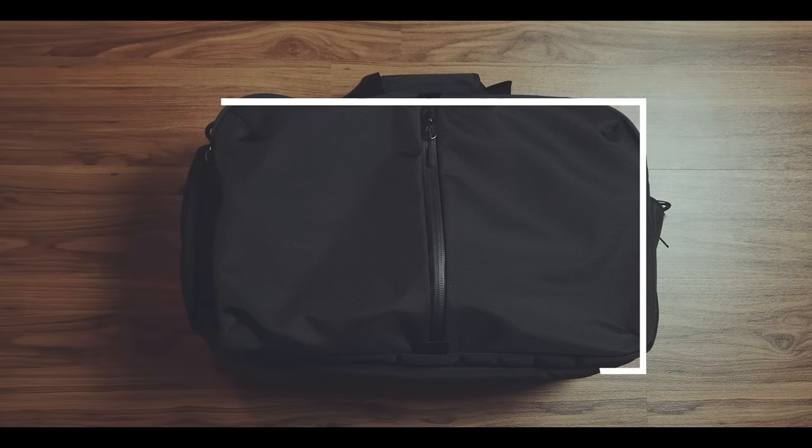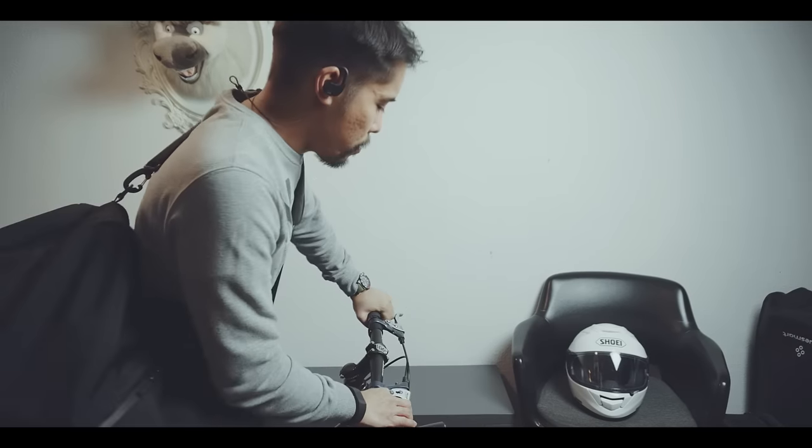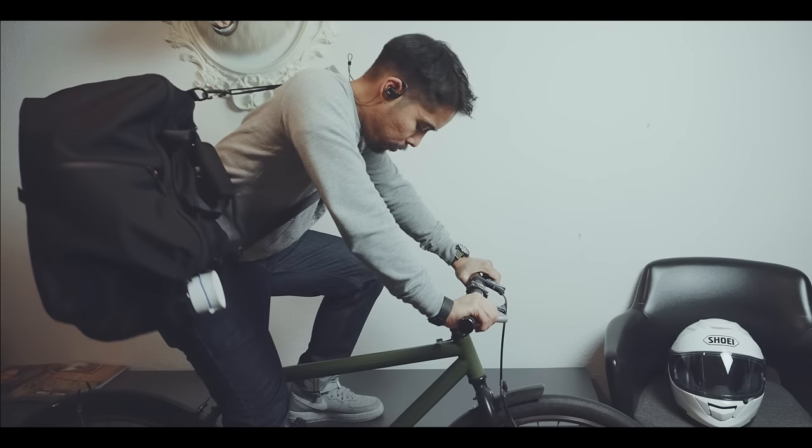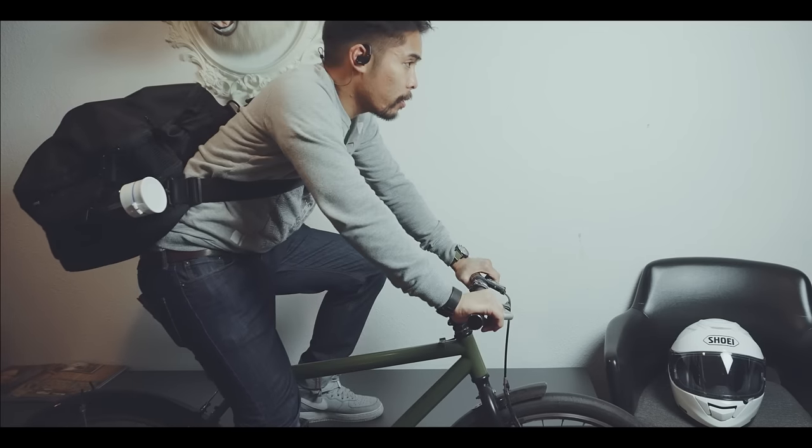This, together with its box-like shape, causes the bag to move a lot on your back. When I'm riding my bike, for instance, the bag keeps slipping to the side instead of staying on my back, which obviously is quite annoying when you are riding your bike.